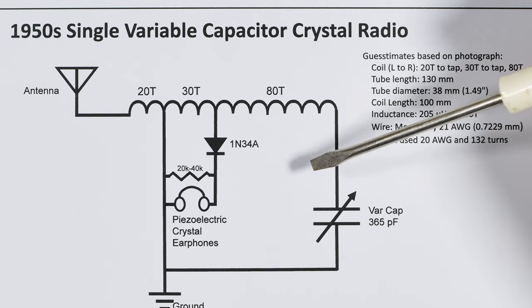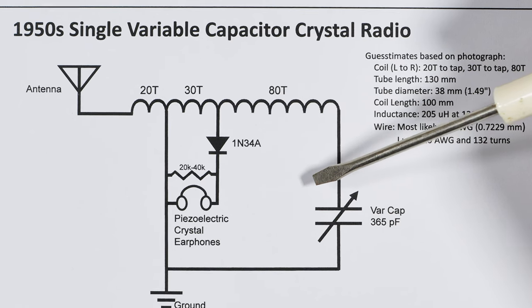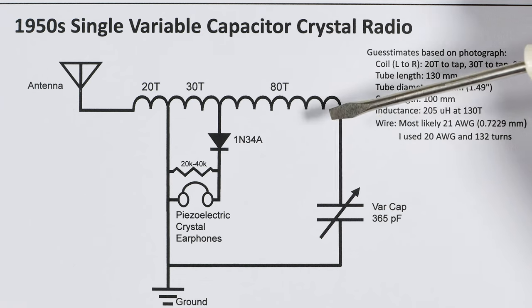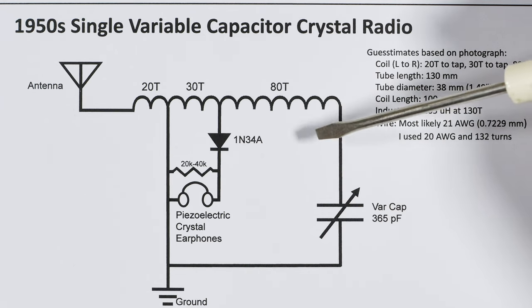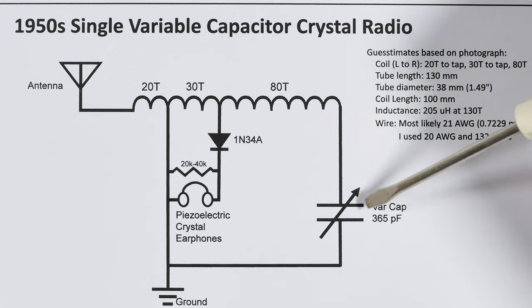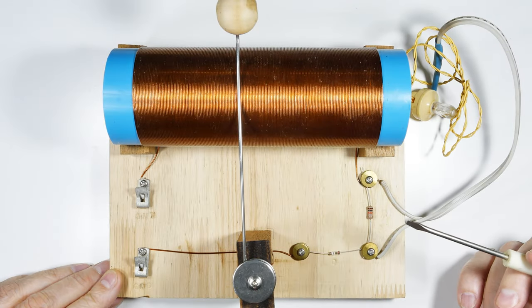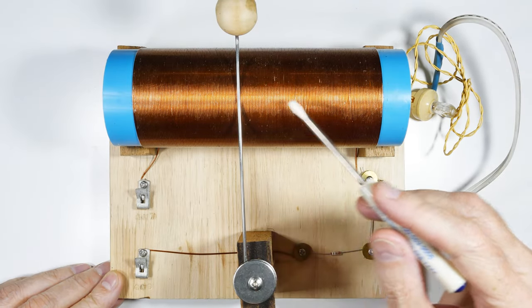So I said I will give this one last chance, and if it does not work I am never building another one of these single-capacitor crystal radio sets. Let me go put it together and we'll see what we get. Before the big reveal, let me show you one of these for comparison.